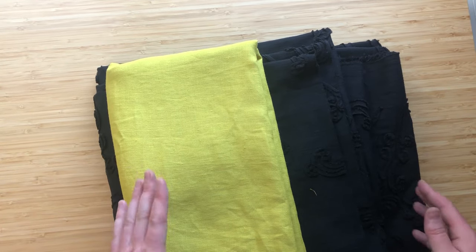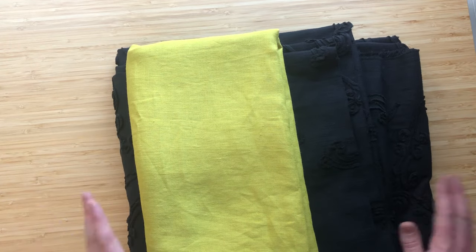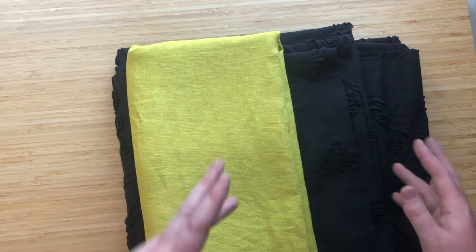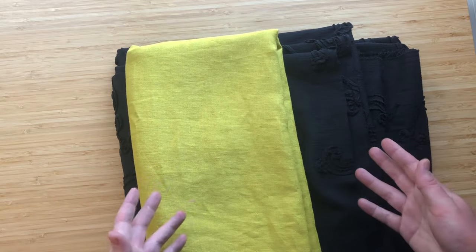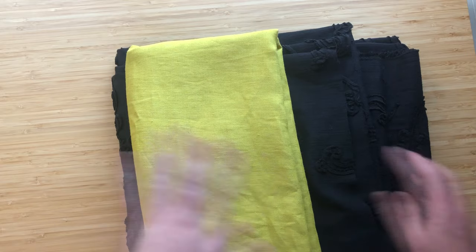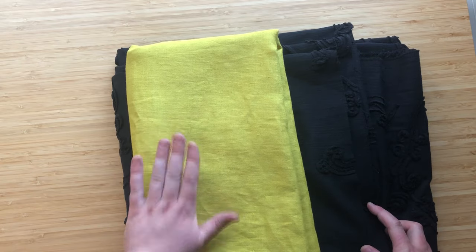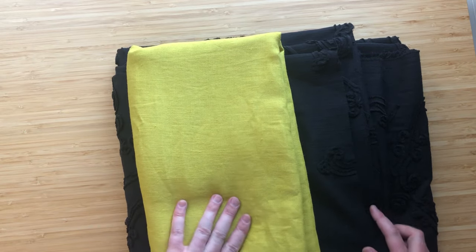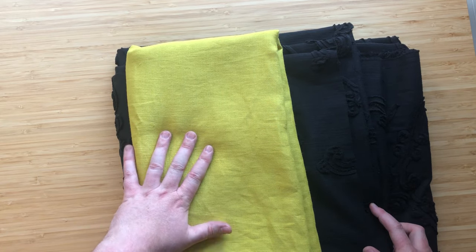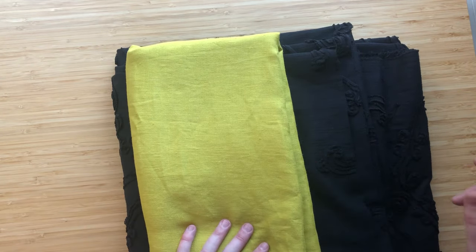First things first: the most important part of anything you sew is pressing. You have to press before you cut, press after you cut, press before you pin, you can press while it's pinned, then you sew, and you press every time after you sew. Any time you pass across the fabric with the sewing machine you should be pressing afterwards. The difference between something that looks homemade and something that looks store-bought is the pressing — if you don't press, your seams become lumpy.